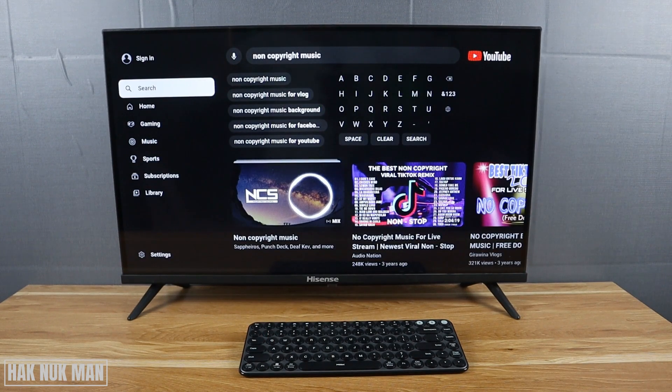That's it — that is all for today's video on how you can connect the Mi Bluetooth keyboard to the Hisense Android TV. Thanks for your time watching this video. I hope to see you again in the next video. Bye bye and have a nice day.